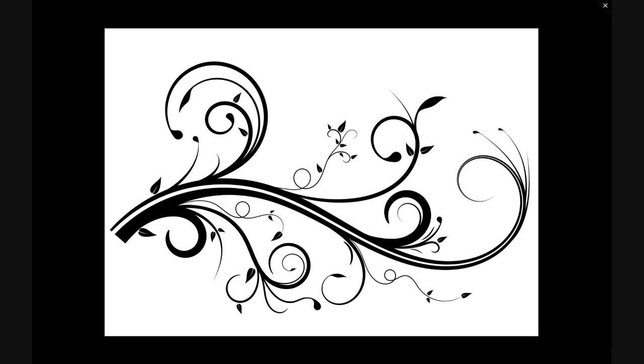Hey, welcome to Inkthyscape. My name is Wes and today I'll be sharing with you a couple of tips and tricks on how to create a flourish similar to this one. This one took me around about half an hour to create, so we won't be creating the whole thing — I'll just be giving you some pointers on how it was made. Let's open up Inkscape.